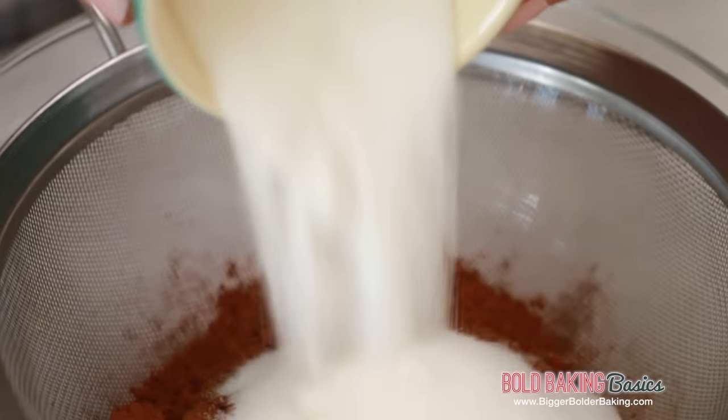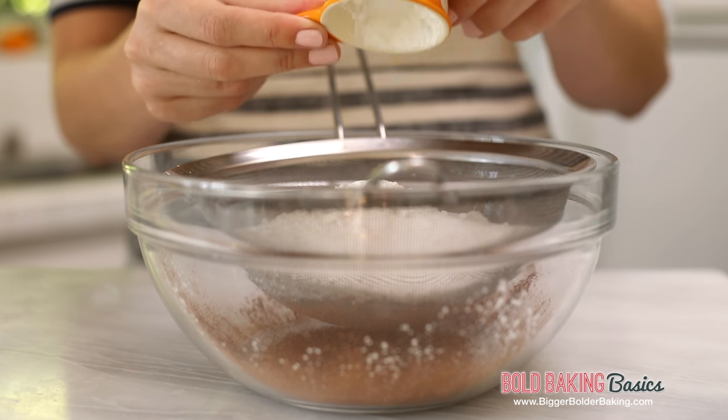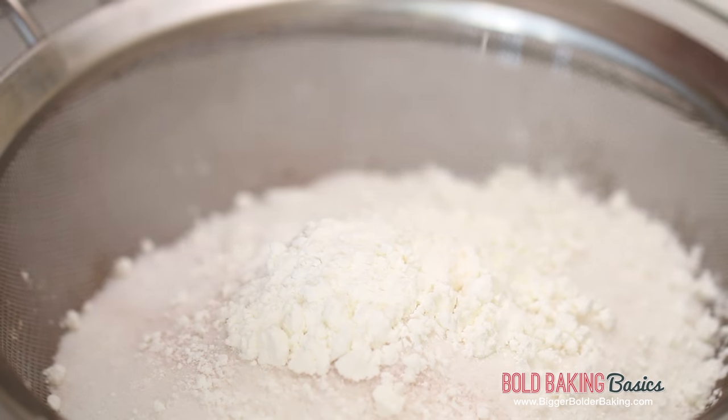Next, we're going to add in some sugar to give sweetness to our hot chocolate. You can use any kind of sugar that you like to use in your diet. On top of our sugar, I'm going to add in some cornstarch or cornflour. This actually thickens your hot chocolate and makes it lovely and rich — if you leave that out, your hot chocolate just won't be as thick.